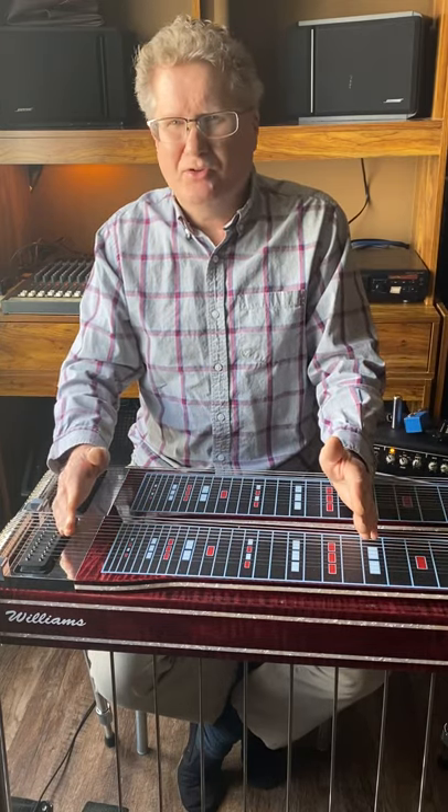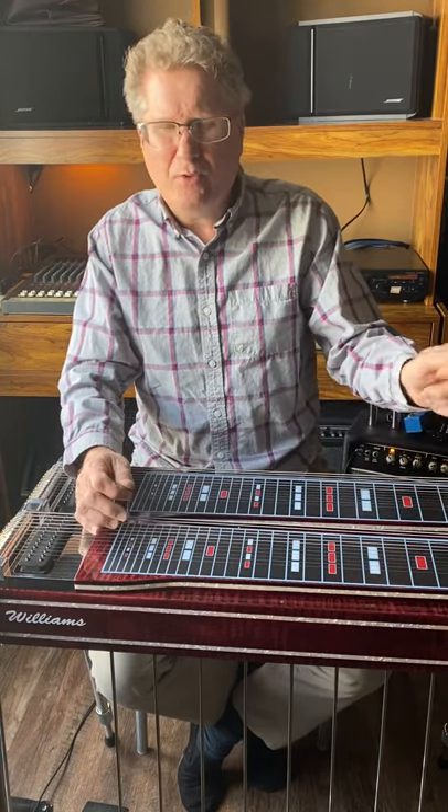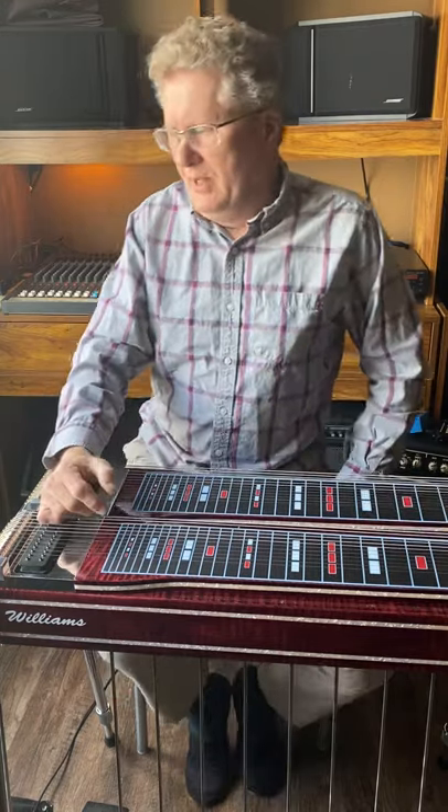Where you play determines a lot of your tone, and nobody is exempt from these rules — every professional player deals with room acoustics. Having this knowledge means that when something changes, you know to adjust your amp. Stay away from adjusting the mid range; gravitate toward the treble or bass end, a little up or down. There's a reason for that, which I'll explain.